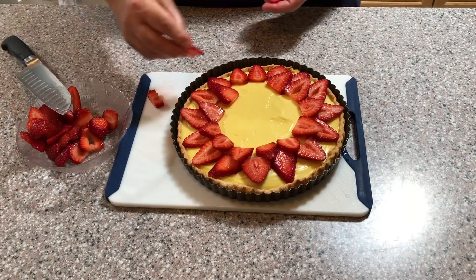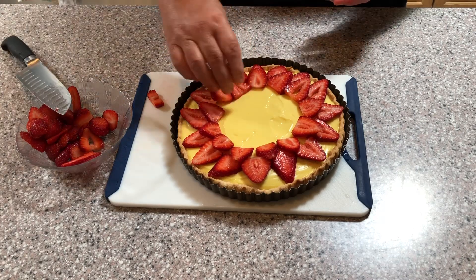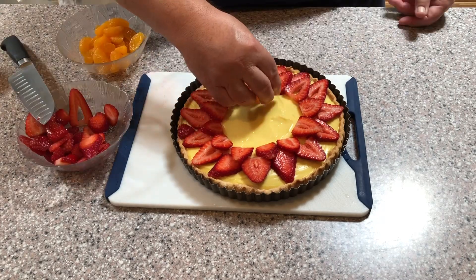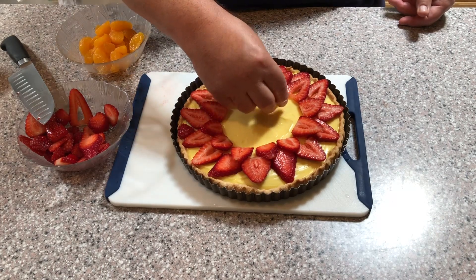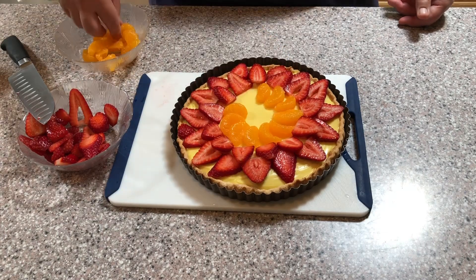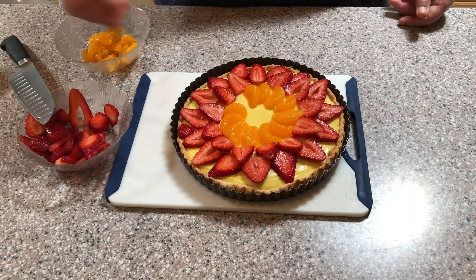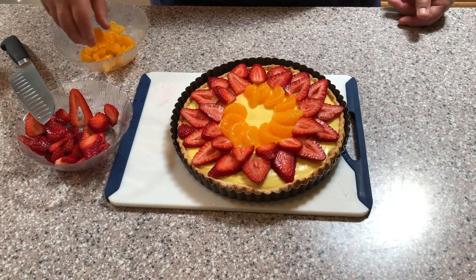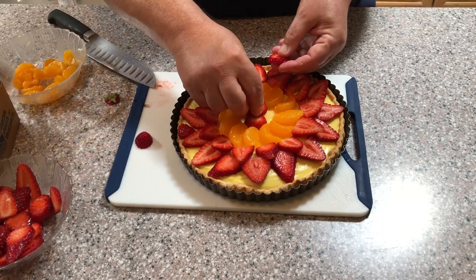Once you've finished the second ring of strawberries, open the can of mandarin orange slices and drain them well. Place the orange slices in a decorative ring next to the strawberry slices as shown.